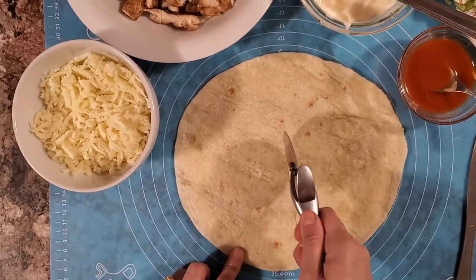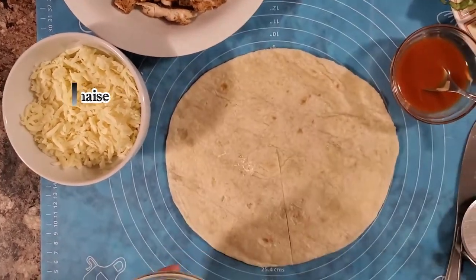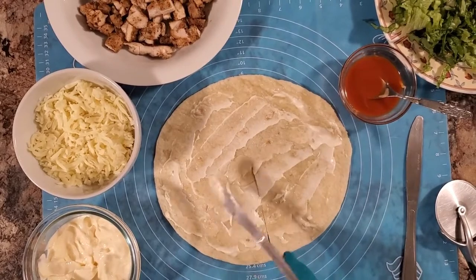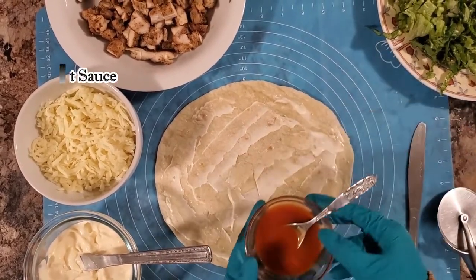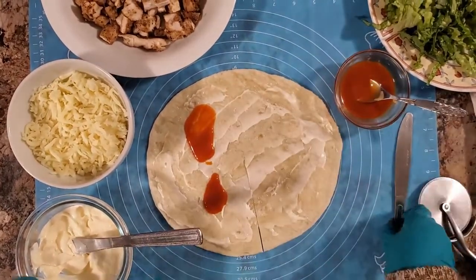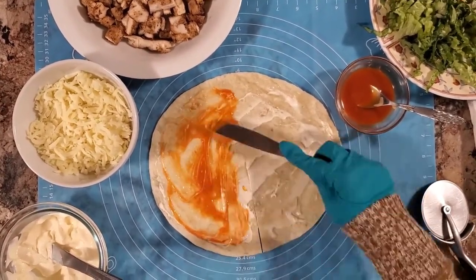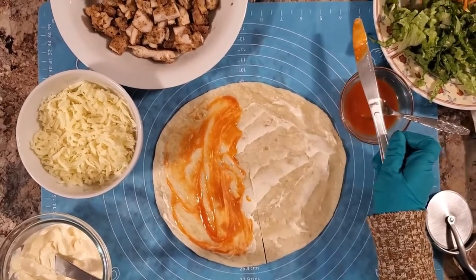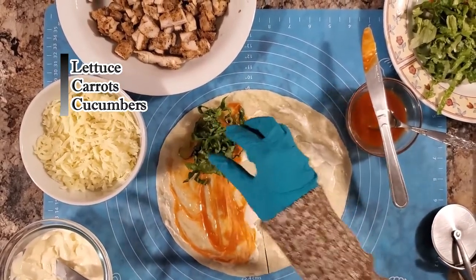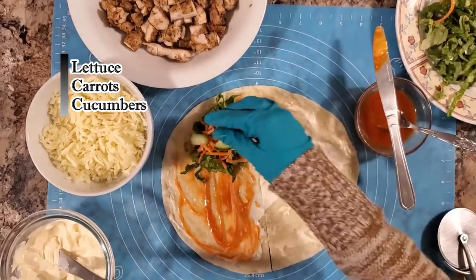Then we will spread the onions. Now we will add the onions, hot sauce, then carrot and cucumber.